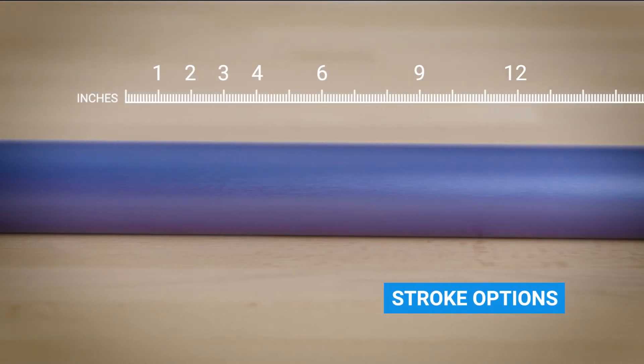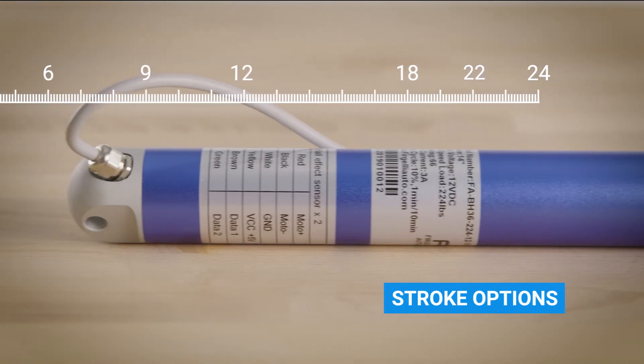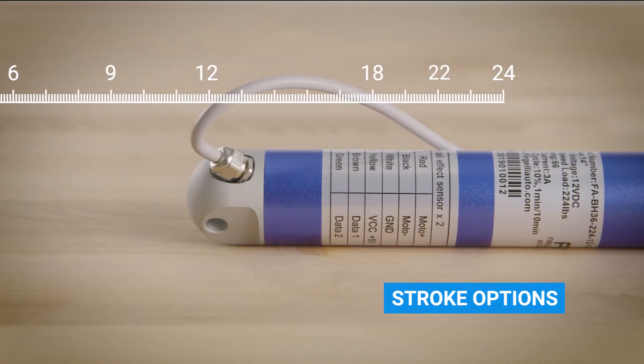We offer a full spectrum of stroke options as standard, ranging from 6 to 24 inches, and we can build them to suit your exact stroke requirements. We offer 224 pounds of force in either 12 volt or 24 volt DC power.